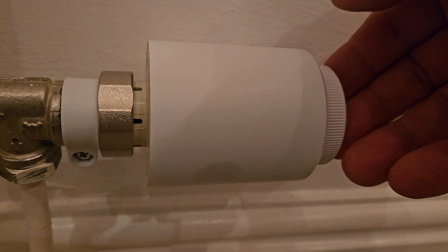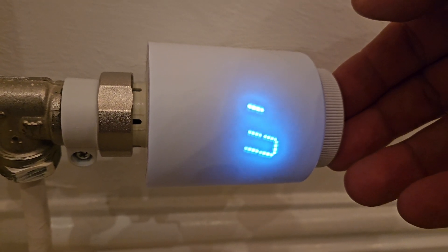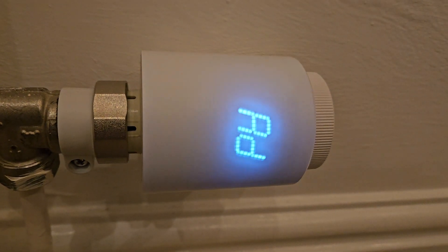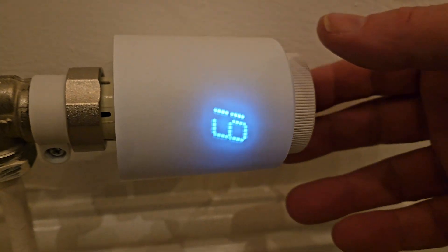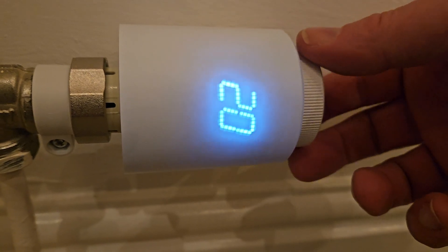The next thing we need to do is calibrate it. To do that, press the end button in for five seconds. It will flash up 'add' and then it's going to move the pin in and out — calibrating so it knows the minimum and maximum movement it can make. Afterwards you should see the number 19 come up on the readout.